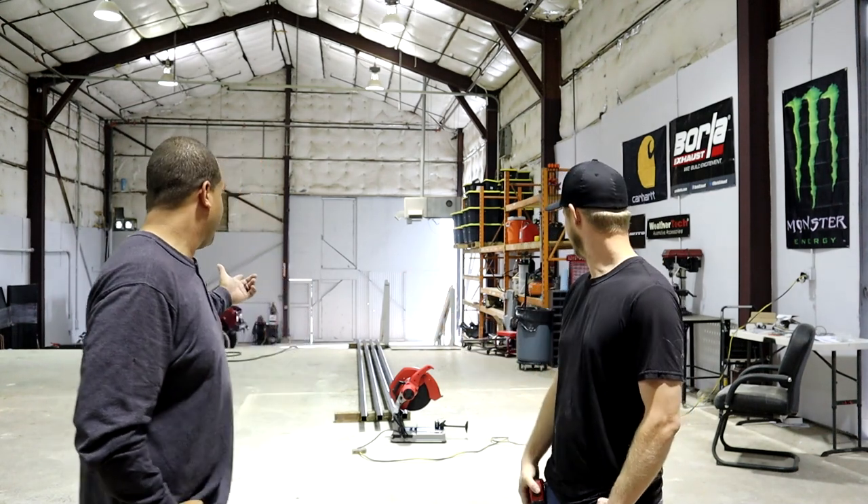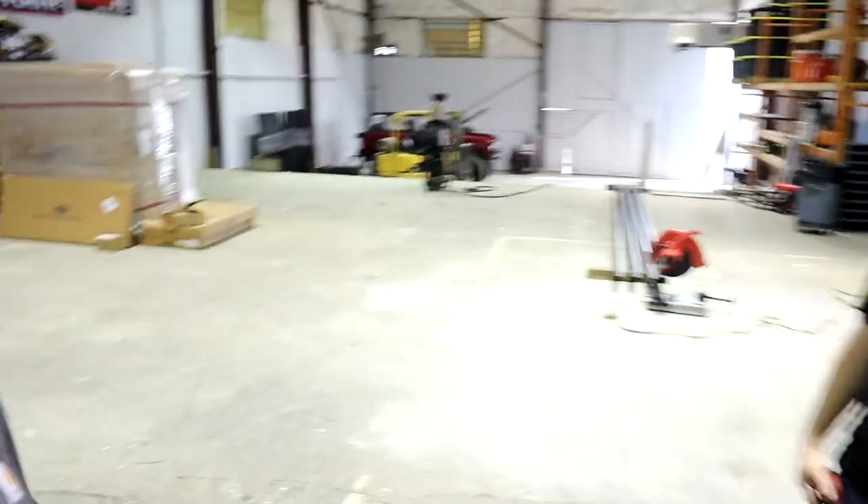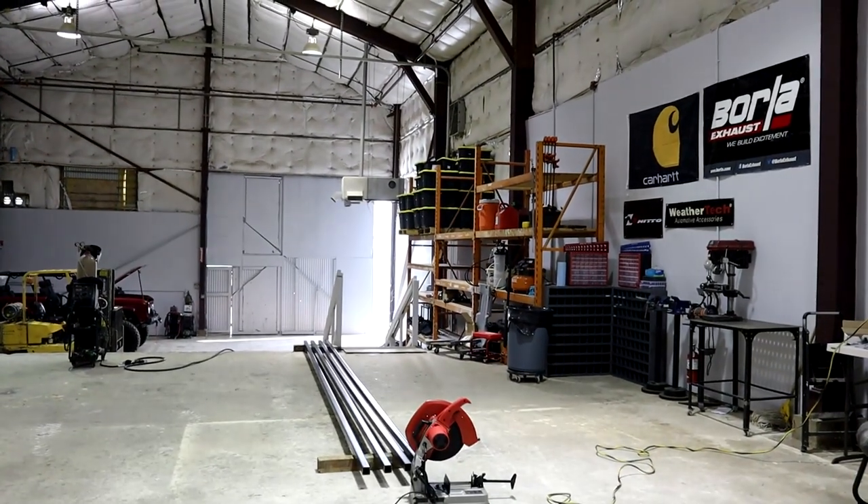Hey guys, I'm Jared over at MBI Motorsports, and I'm Chris. We're going to be starting the Bronco jig table, and if we have some more time, we're going to be knocking out the Bronco body. But we will be starting over here with the jig table, so stay tuned.